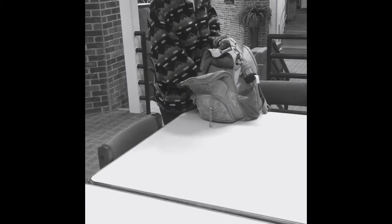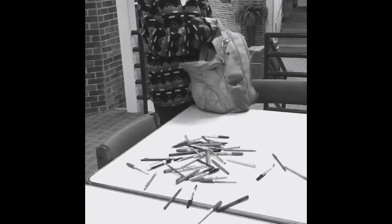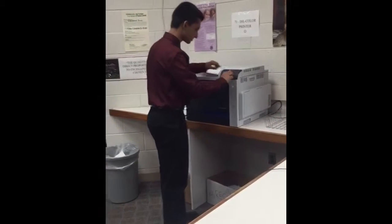Are you tired of carrying around a million different pens? Are you sick of carrying around all those different colors — blue, black, red, green, pink, yellow? I mean, come on, that's ridiculous. Don't you hate having to print multiple copies of papers to fix mistakes?